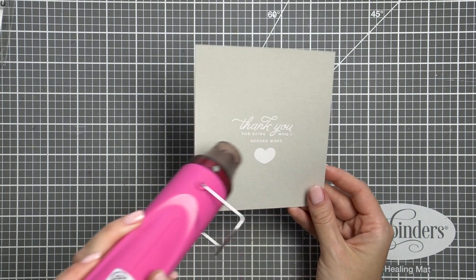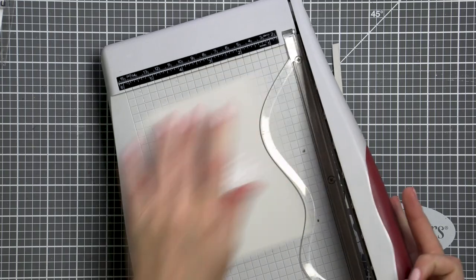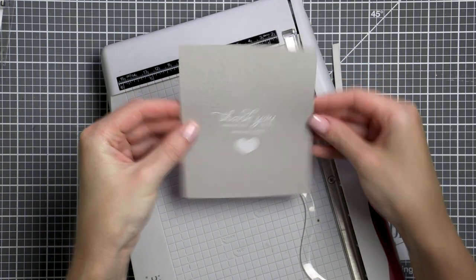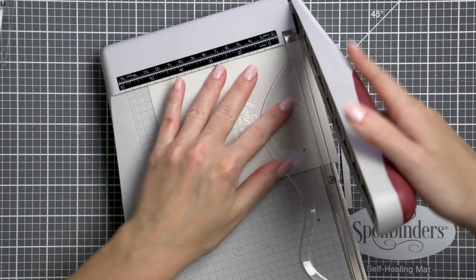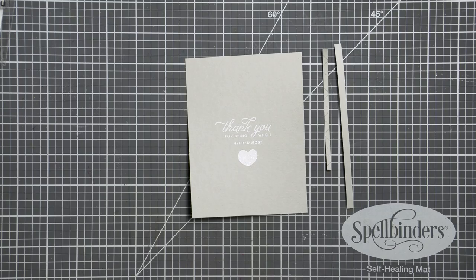You probably also noticed that my sentiment wasn't stamped in the center of my panel — it was bothering me. It wasn't off to the side enough to look intentional and it also wasn't perfectly centered. So to fix that I trimmed my panel down slightly using my paper trimmer.